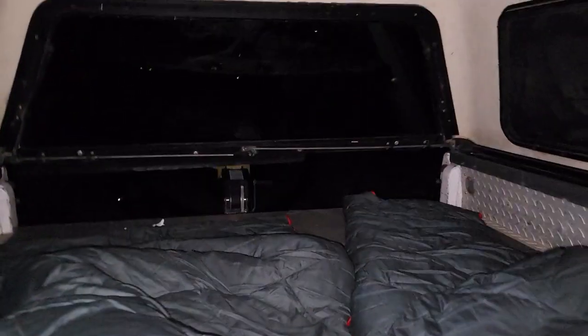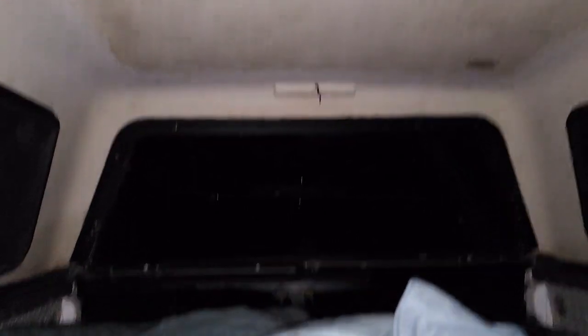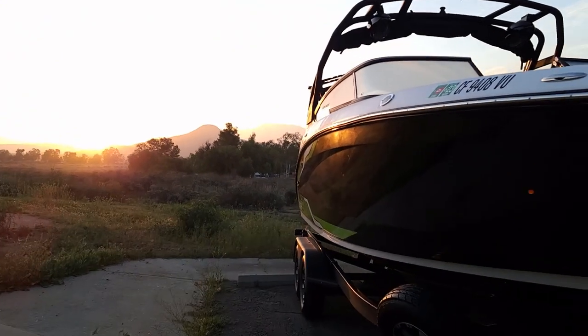For just the night we are here in the camper shell with our sleeping bags — not so bad, pretty roomy. This is going to be our one night so we can launch early in the morning. Gotta turn off the lights before the bugs start coming in.